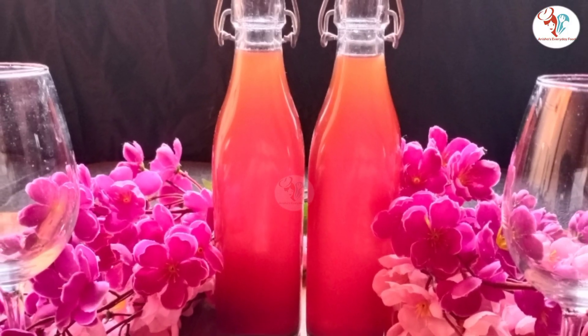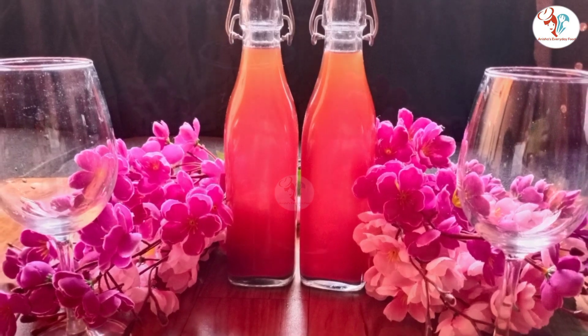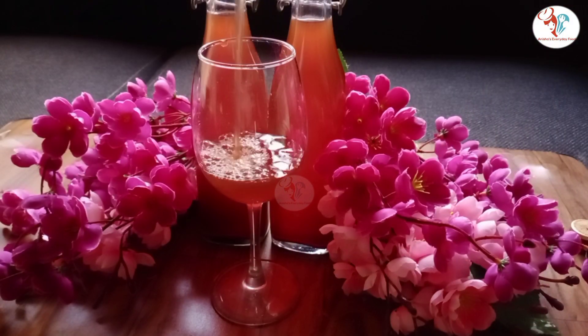Hi everyone, in this video today I'm going to show you how to make healthy beetroot wine, and this wine is my personal favorite.